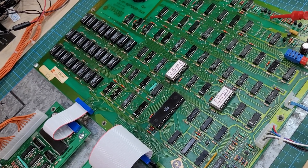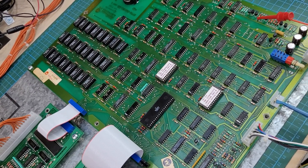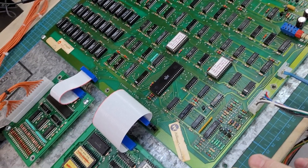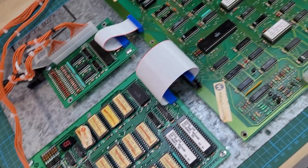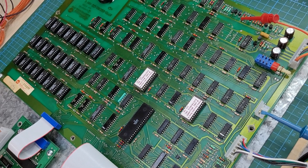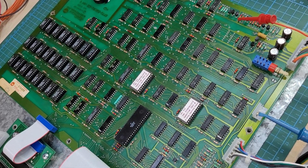Hey guys, Brad here with the post-repair video. I do these for all the customers — this one's for Jeff. This is a Robotron board set I went through, and I'll explain what I did, then we'll boot it up, run through some of the diagnostic tests, and a little gameplay as well.